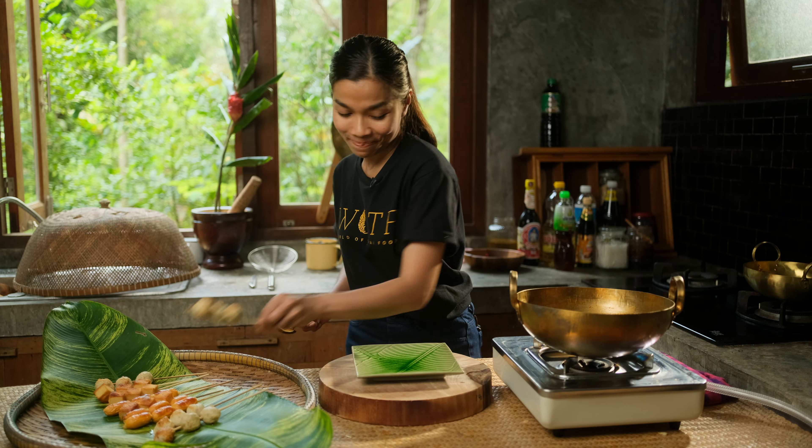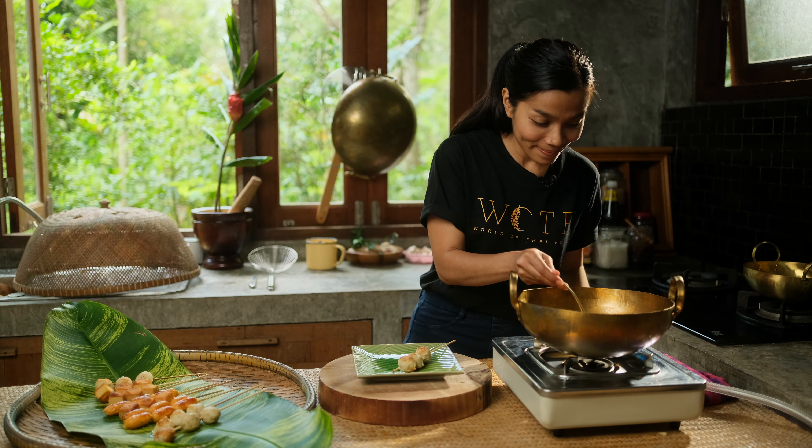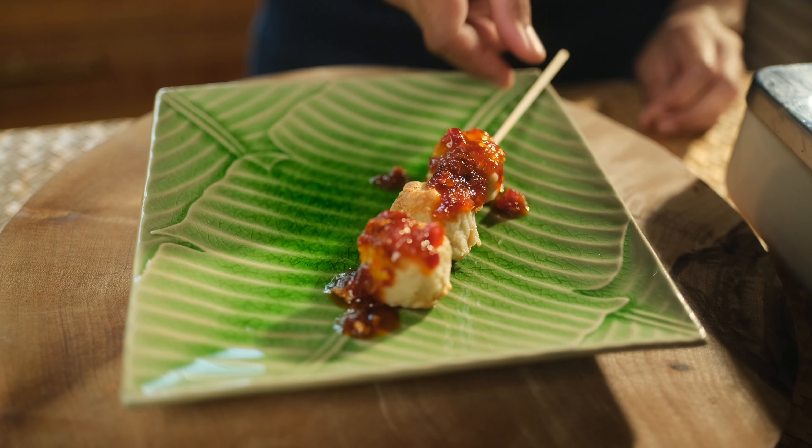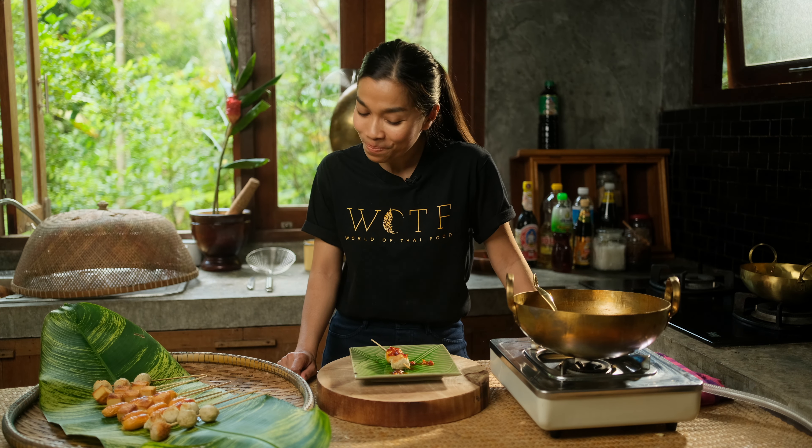I'm going to taste it. Wow, look at this. It is so good — you really have to try this. Don't forget to subscribe to my YouTube channel, and you can also follow me on Facebook and Instagram. For today, have a very spicy day! It tastes good but spicy.